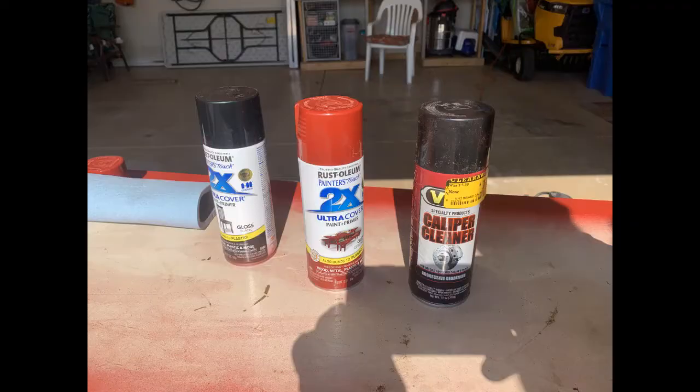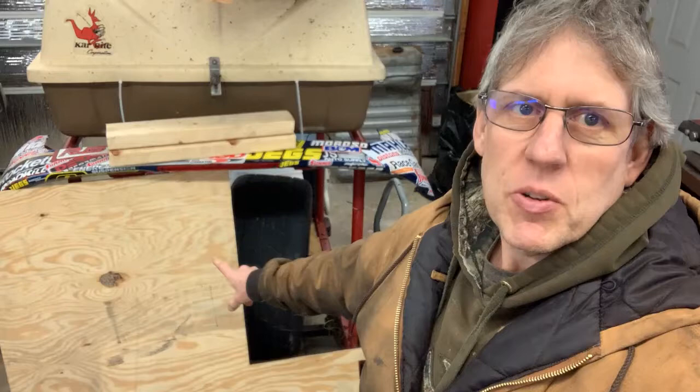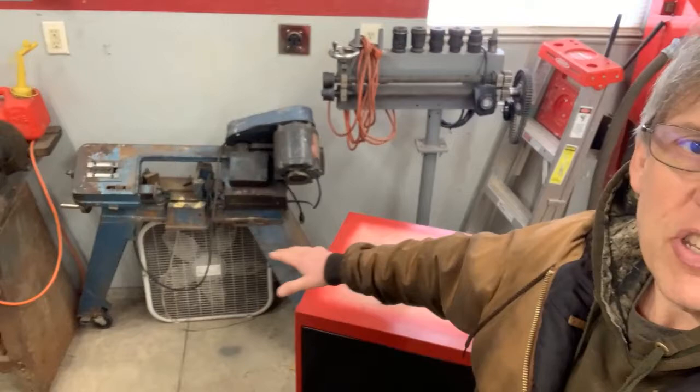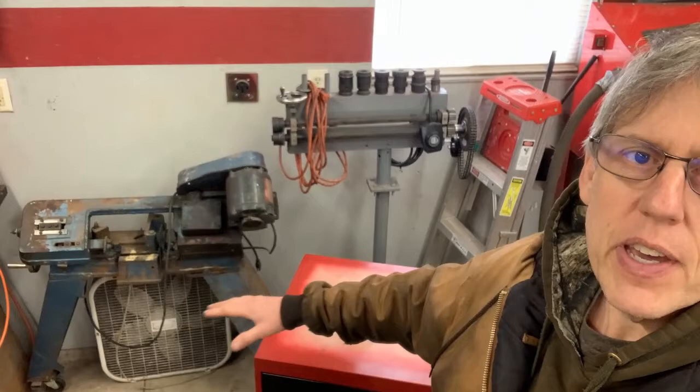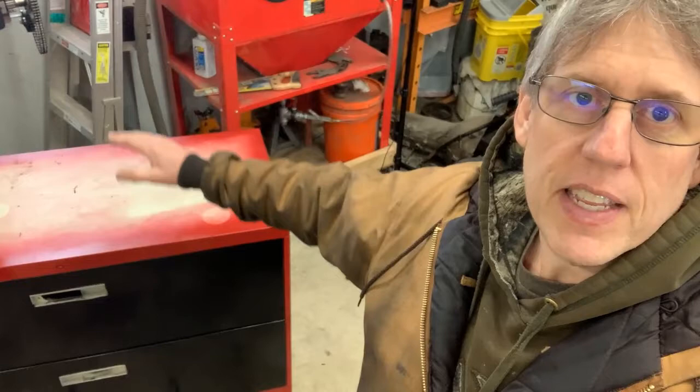Alright guys, you can see now I got this painted up in my Craftsman garage theme. The top is not painted — I'm going to use this scrap piece of quarter-inch plywood, cut it down to make a top, and then bolt the bandsaw to it. The whole reason for this is shop floor space. That bandsaw takes up about 44 inches of width with no storage underneath.